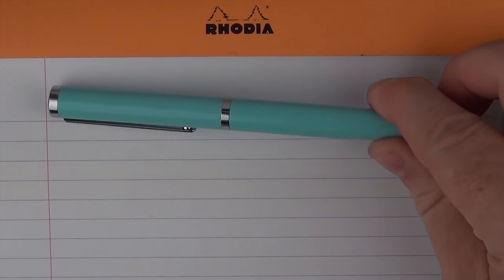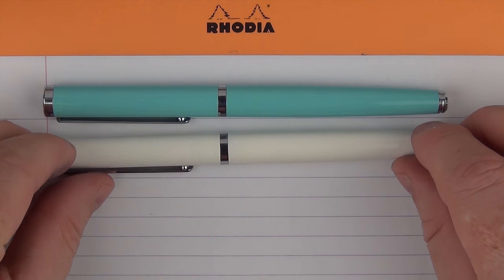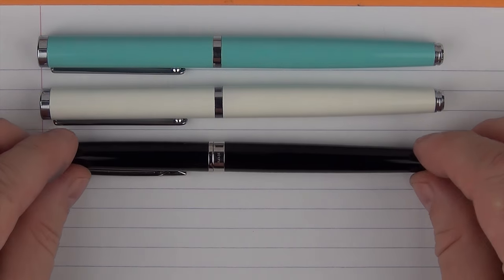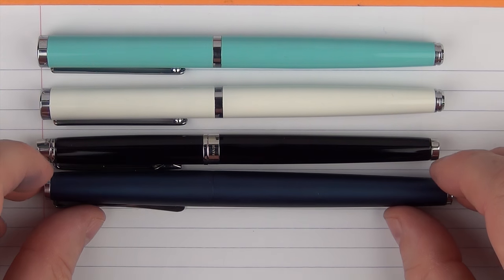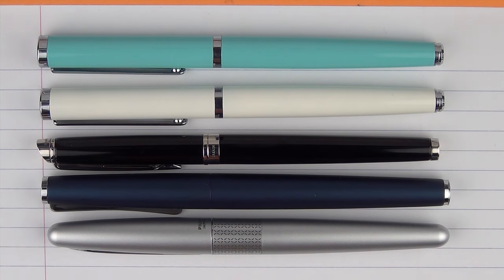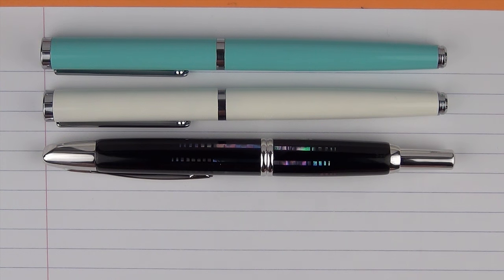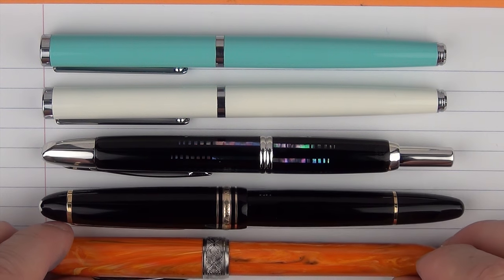Here we have the Italics Freshman's Notator — the aquamarine version and then here it is in white. Since this is a relatively thin pen, let's take a look at it in comparison to some other thin pens. Here it is with a Waterman Hemisphere Essential, then with a Lamy Studio, and then with a Pilot Metropolitan. In regard to some higher-end pens, we have it with the Pilot Vanishing Point Raden, then a Montblanc 146, and then a Visconti Rembrandt.